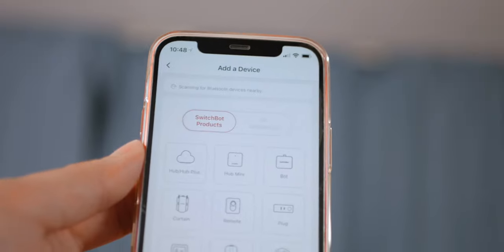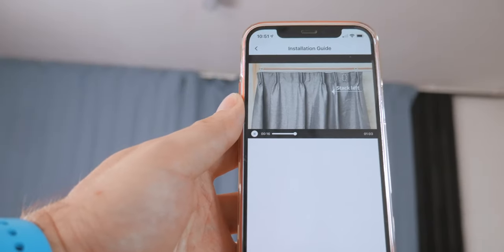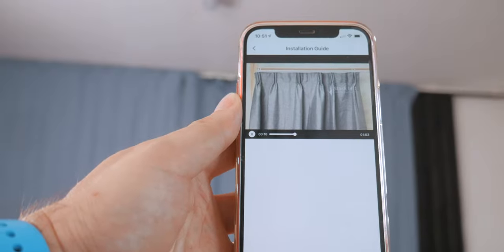The installation process is done — 30 seconds. You have to place it between the first two hooks of the curtain, according to which direction and side you want to open it. After installation is completed, you need to download the SwitchBot app on your smartphone to configure the robots. Just pair and connect to internet, and set the beginning and ending points of the rail, and in just less than five minutes, you're ready to move the curtain.